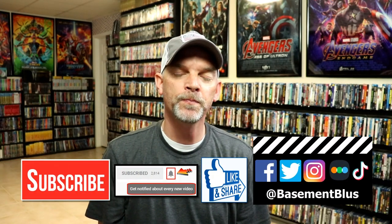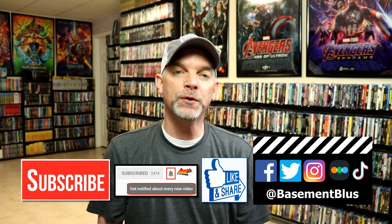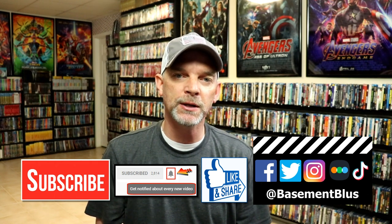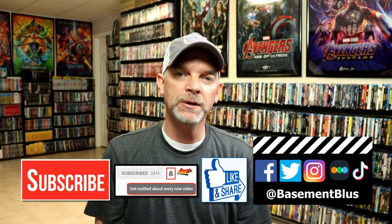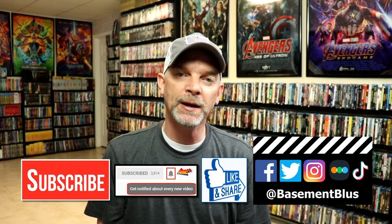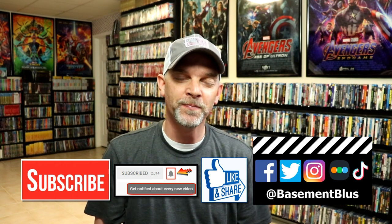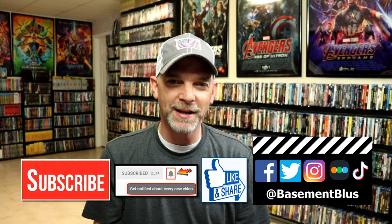I really do enjoy reading your comments. If you like what you saw here today, please give it a thumbs up and share the video. If you haven't subscribed to my channel, I would really appreciate it if you would subscribe — please remember to hit that notification bell so you can be notified every time I upload a new video. If you haven't found me on my social media accounts, I'm on Facebook, Twitter, Instagram, and TikTok. If you'd like to find out what I've been watching, you can find me on Letterboxd. I do have links below — thanks again for watching and we will see you next time.